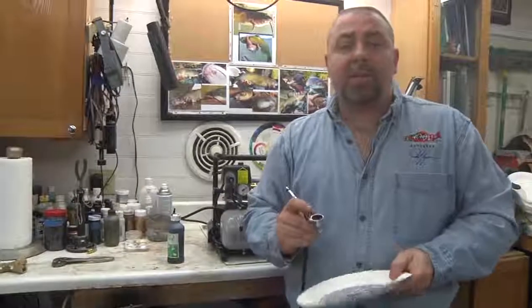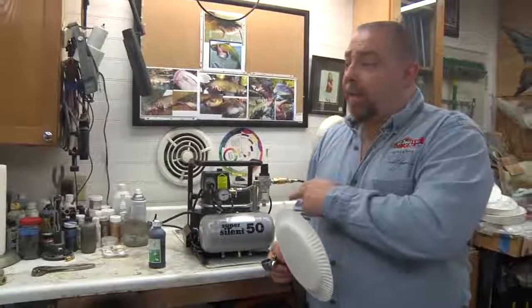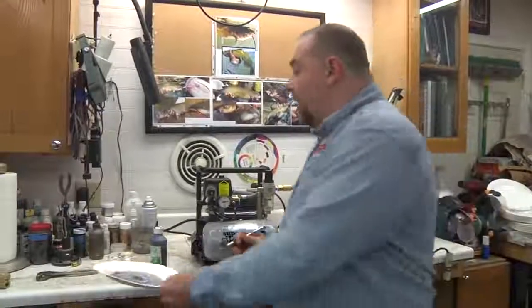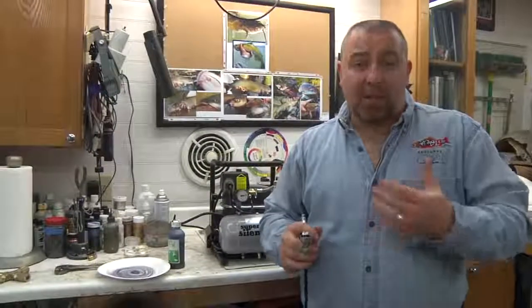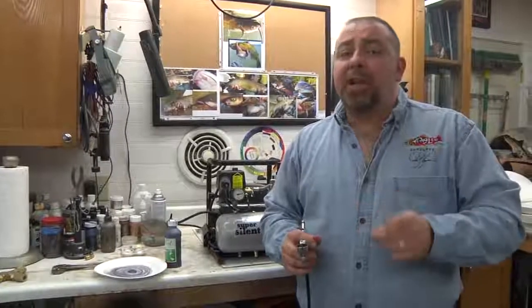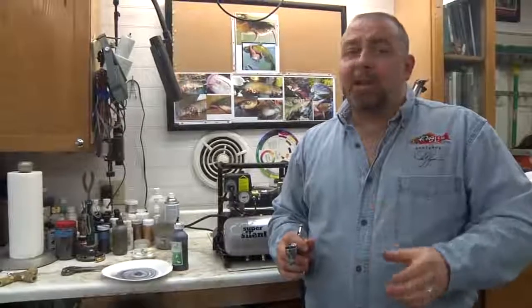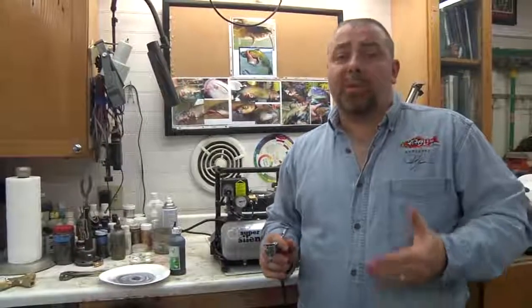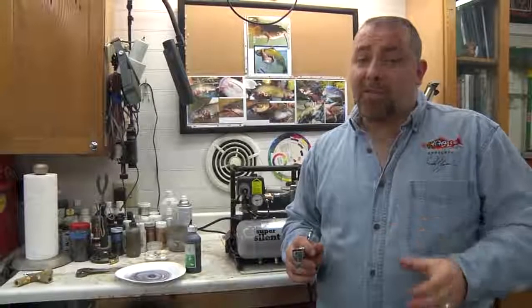We're hearing the compressor actually cycle right now. One of the beautiful things about the Silent Air compressor is that's as noisy as it's going to get. As they get older they actually become a little bit more quiet once they break in and settle in. As long as you check your oil and change it at least once a year — we typically change ours about twice a year because we use compressors every single day — this compressor will last for thousands of hours. The oldest Silent Air compressor we have here is a little over 23 years old, which tells you exactly how solid a piece of equipment they actually are.